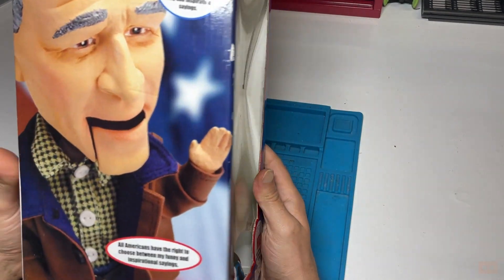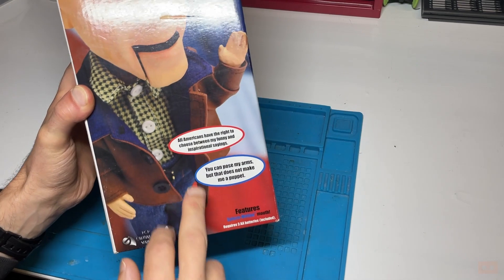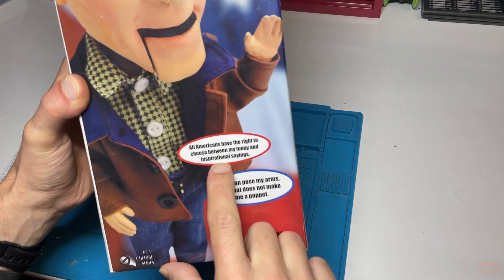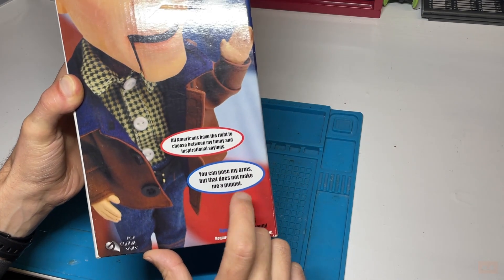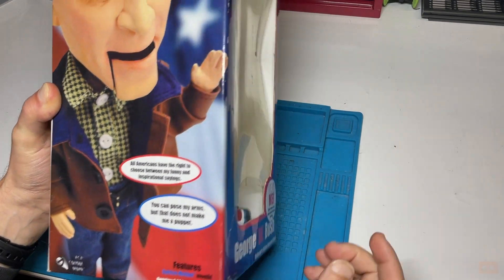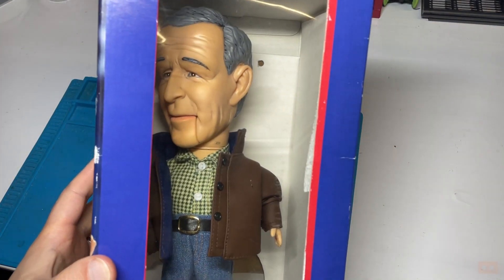This thing retails mainly in America. On the side it says 'all Americans have the right to choose between my funny and inspirational sayings - you can pose my arms but that doesn't make me a puppet.' Basically you push these two buttons and his head moves and his mouth moves.